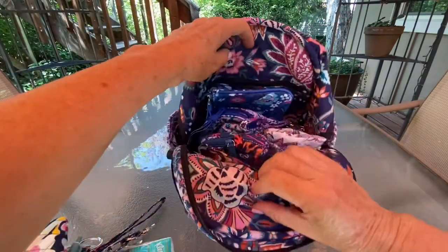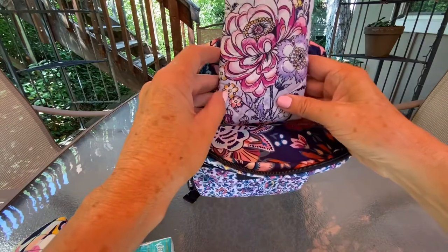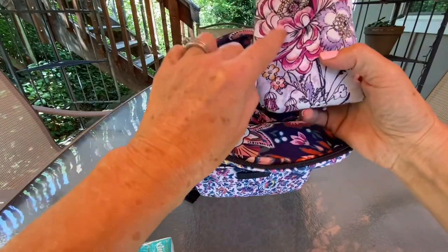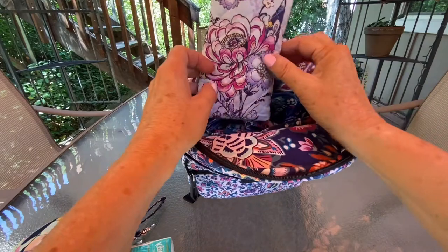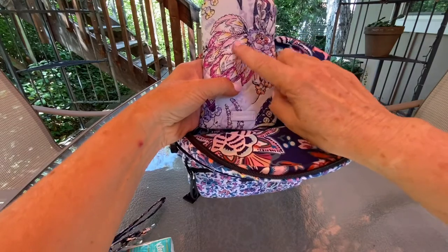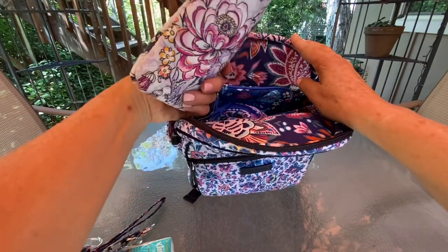In the main part, I have an eyeglass case — this is Hummingbird Park. I don't think I've ever shown this one before; I haven't done a Hummingbird Park haul. I really like these big flowers, but a lot of my Hummingbird Park items didn't have great pattern placement to get the bird, so it was very nice to find this one with two of the bigger flowers on it — and here's a hummingbird. I have my sunglasses in here, and a reading pair can go in too. This is the soft double eyeglass holder from the signature line.